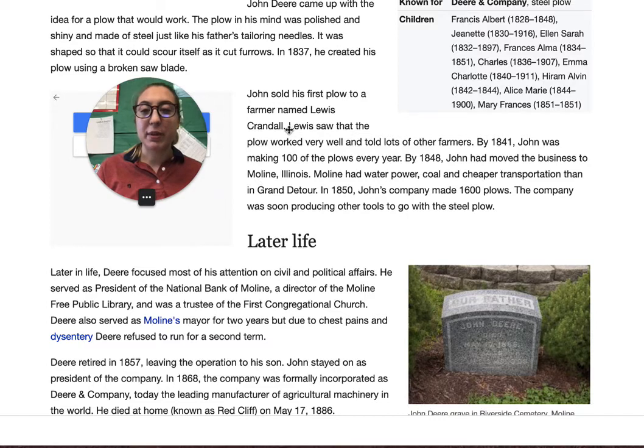John sold his first plow to a farmer named Lewis Crandall. Lewis saw that the plow worked very well and told lots of other farmers. By 1841, John was making 100 plows every year, and by 1848, seven years later, John had moved the business to Moline, Illinois. This location had water power, coal, and cheaper transportation. In 1850, John's company made 1,600 plows, and the company was soon producing other tools to go with the steel plow. So just by word of mouth, when he made something good, other people started telling everyone else, and then his company just grew.